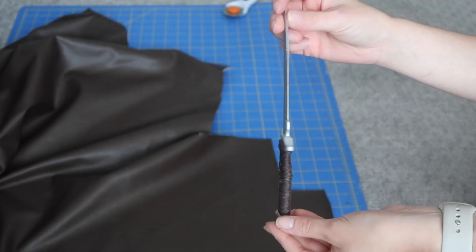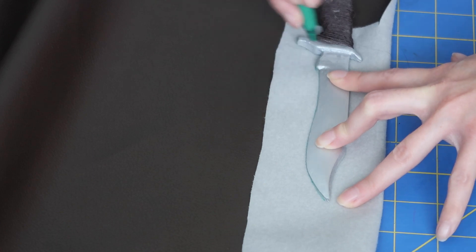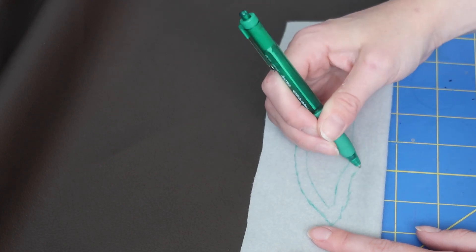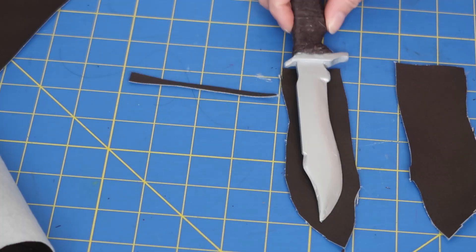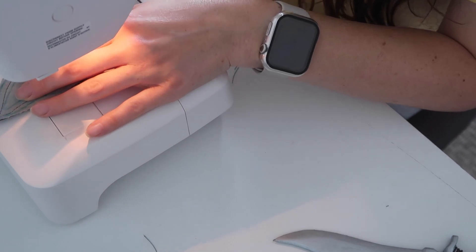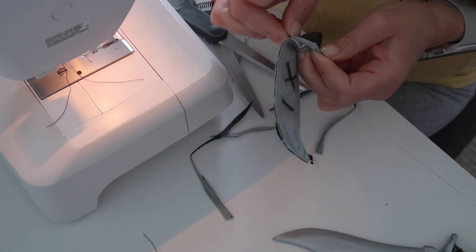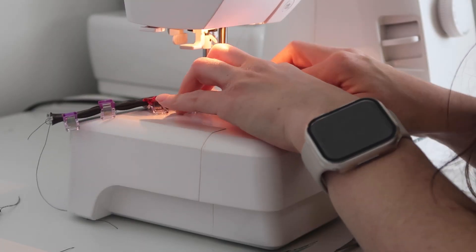Now to make a holster for the knife. I folded my leather in half and traced the knife and added some seam allowance. I cut it out and added more decorative stitching to the front part. Then I sewed the knife holster and flipped it inside out. To make it match the harness straps I also top stitched the edges, and it fits the knife perfectly.